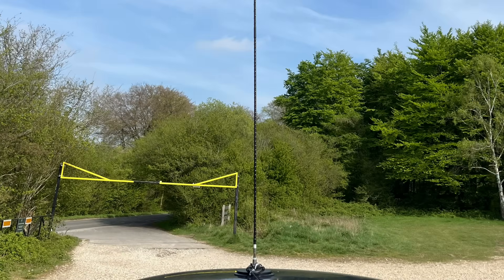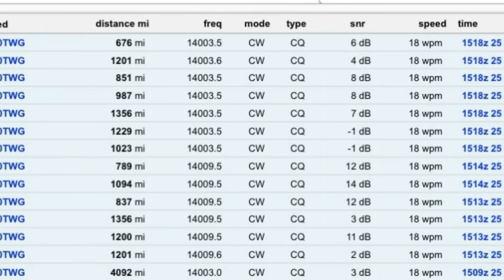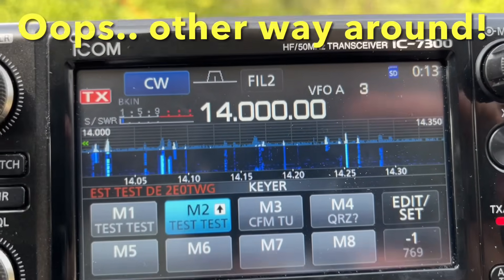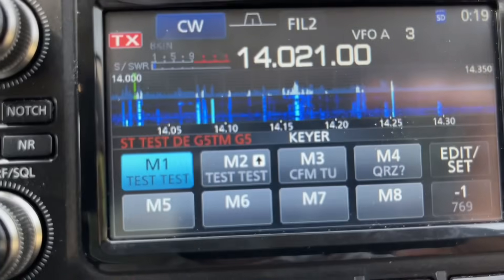I used my full call for the Ampro and used my intermediate call — the two echo zero call — for the Diamond SD330, making sure I used separate frequencies each time I called CQ. I used the lower part of the CW portion on 20 metres for the Ampro, and the higher part for the SD330, changing my frequency every time I called CQ, so there was no repetition of a frequency at all. SWR was very good for both antennas. I used the same mount, same coax run, same position on the car.